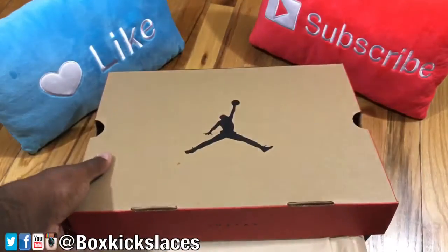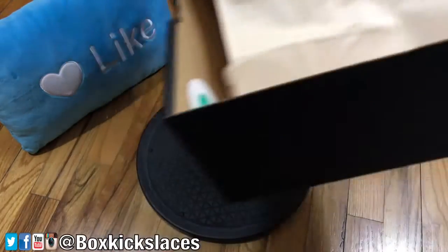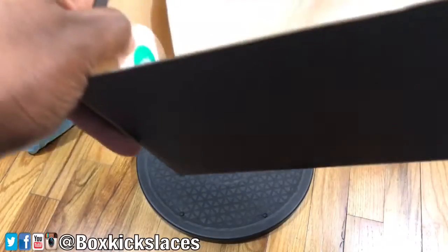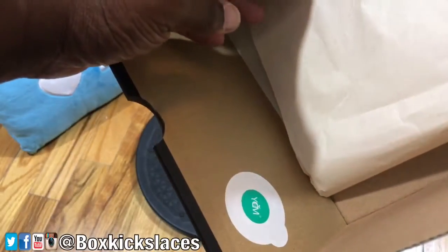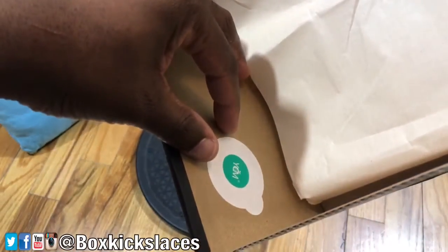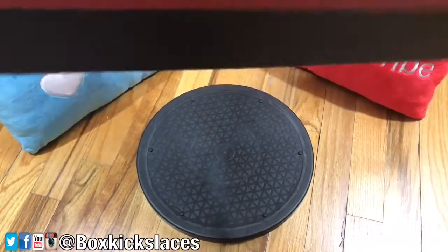This is something I'm just noticing now — I'm not sure if this is new or if I just never paid attention to it, but is this a new quality sticker here on the inside of the box? Let me know in the comments if you actually picked up this pair and if your box has that same sticker.